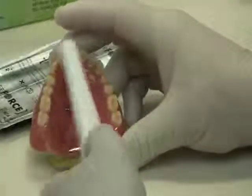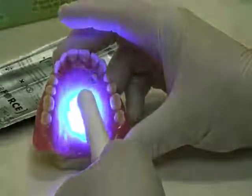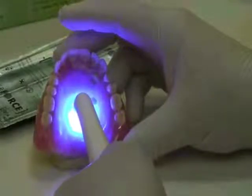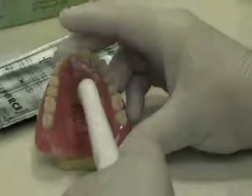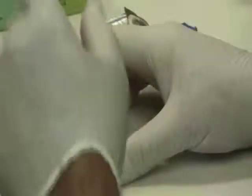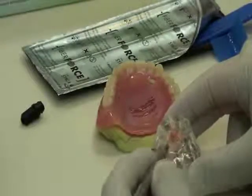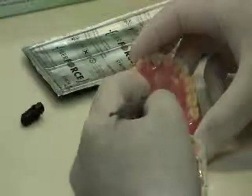Cure the resin and the material all at once using a handheld curing light or light oven. From here, fill the space and completely cover the Fiber Force with repair acrylic, and then place the appliance in the pressure pot to complete the curing process.